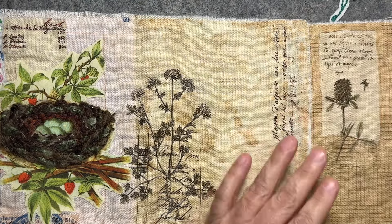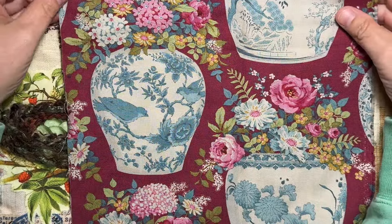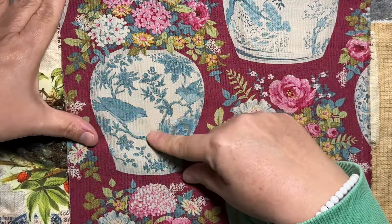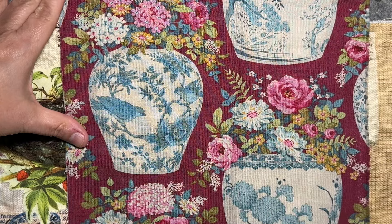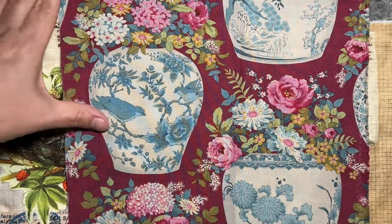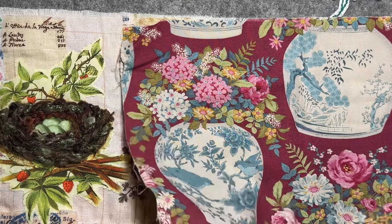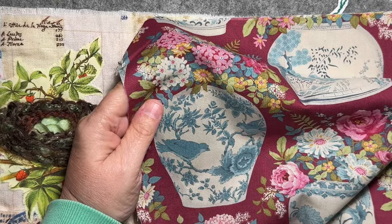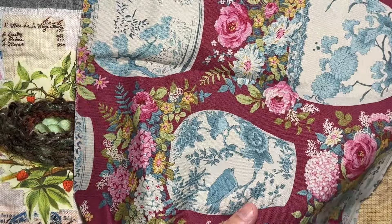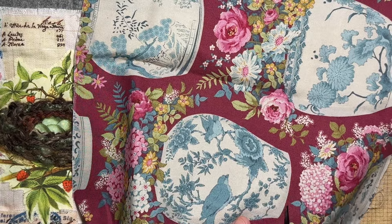I have some of this fabric, just pieces of it, and I think these blue and white ginger jars with the gorgeous blooms are just stunning. So I'm hoping that if I fussy cut this one out — look at those blooms, how beautiful would that be to embroider! What I'm going to do is fussy cut this one out and then stitch it on my page.